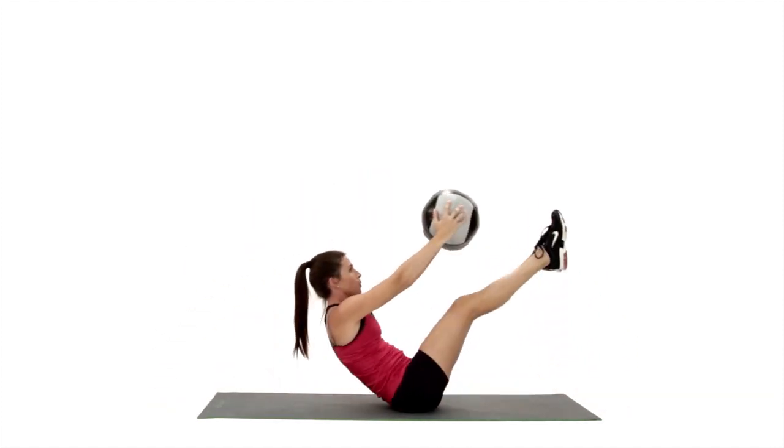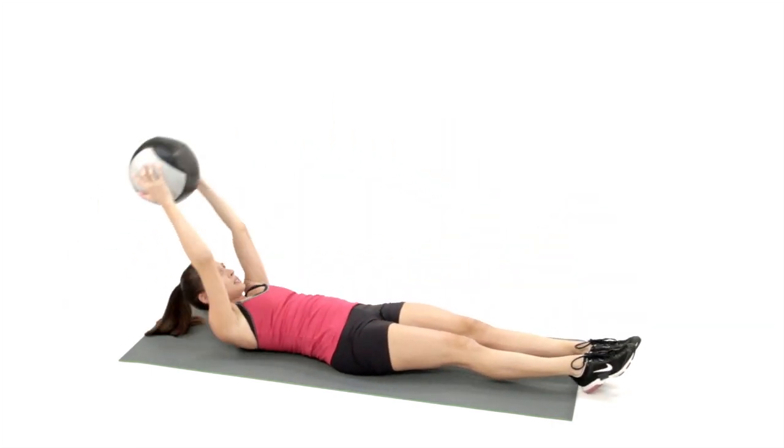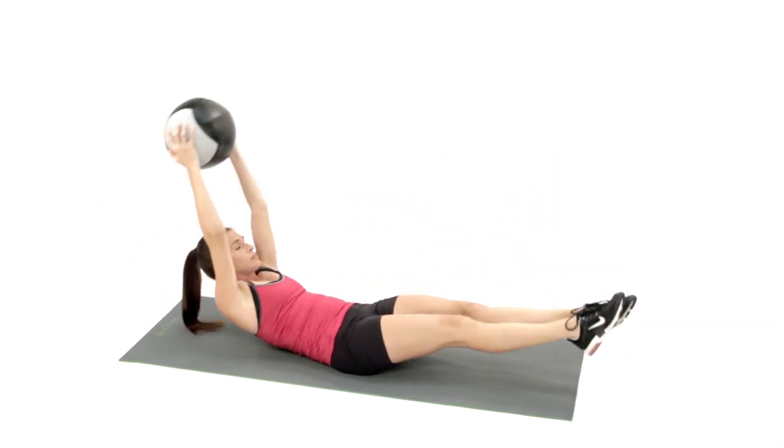Lay in a supine position, reaching arms overhead, embracing a medicine ball between your hands. Extend both legs away from you, plantar flexing through the ankles.